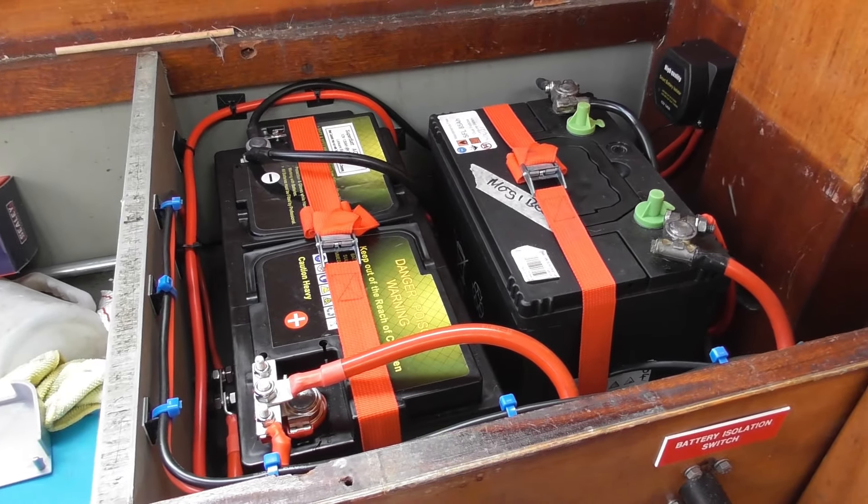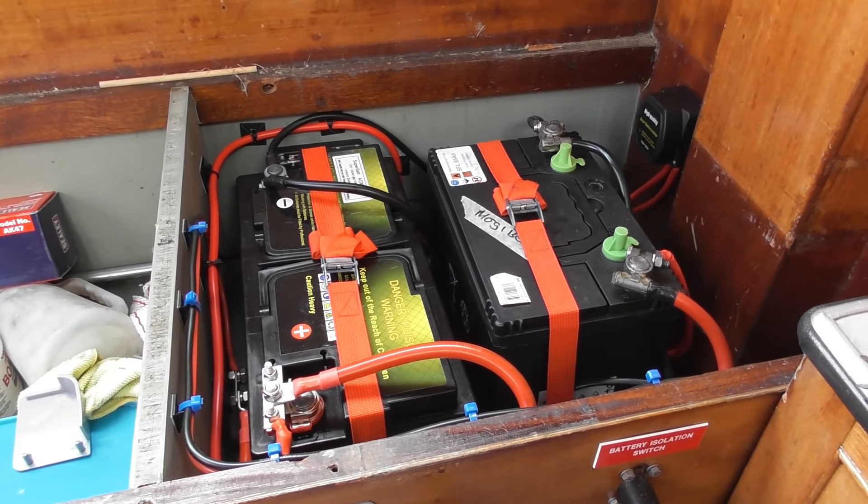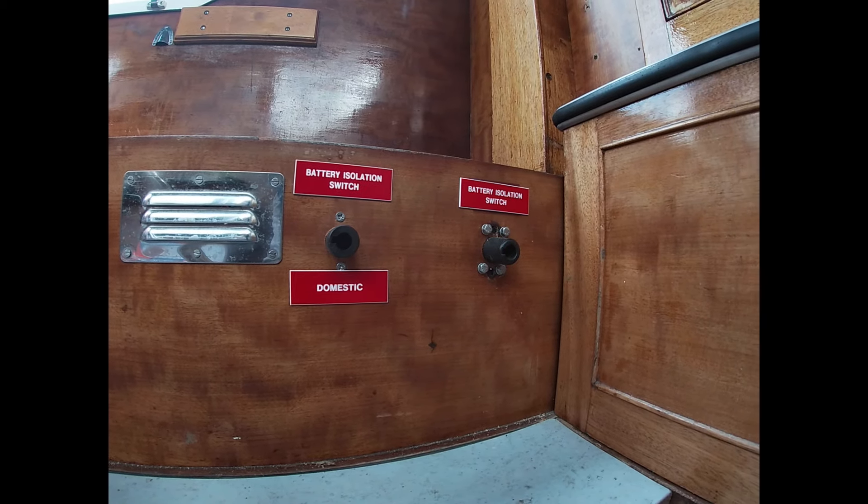And here we are, everything nicely installed. That's batteries all ready to go. And a couple more boat safety labels installed too.